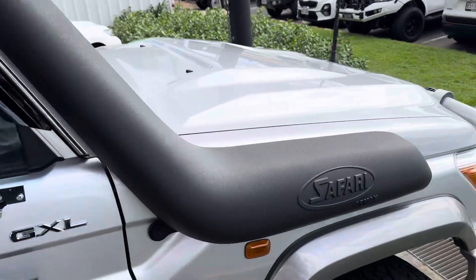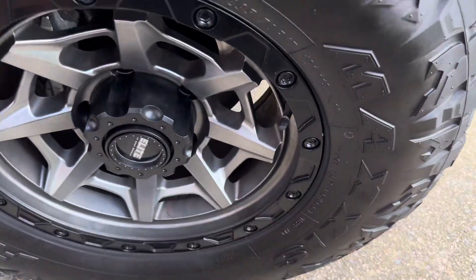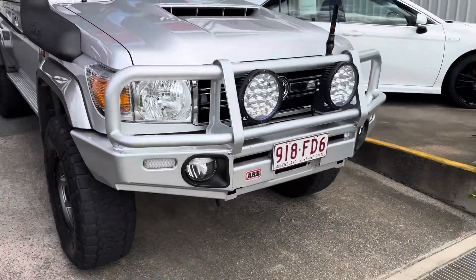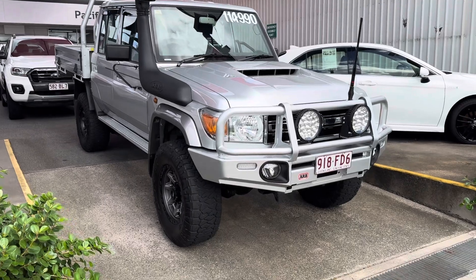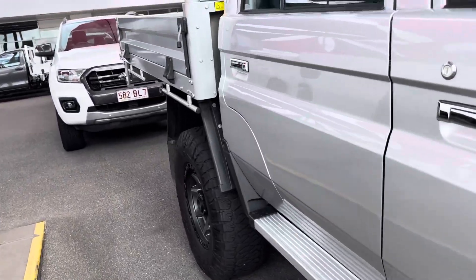Passenger side — safari snorkel fitted to the vehicle. Front rims, scuff marks noted, plenty of tread left. Back to the front of the car, just giving you that full 360-degree view. Nice two-inch lift as well — as you can see the car has a very nice stance and height. Obviously Old Man Emu suspension, so you can't go wrong.